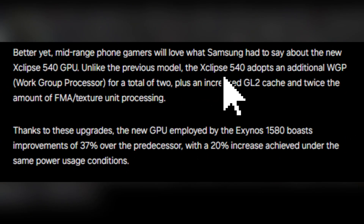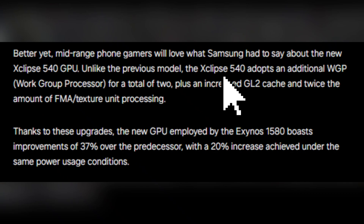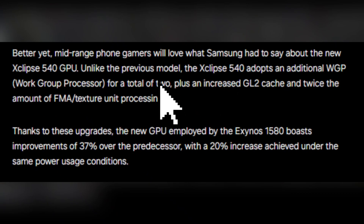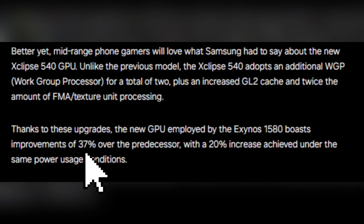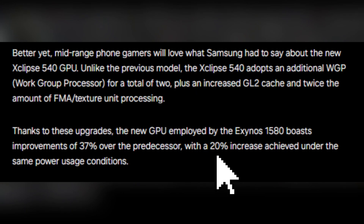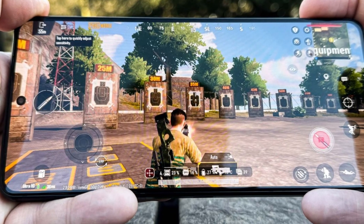Speaking of gaming, the Xclipse 540 GPU is a game-changer. Unlike its predecessor, it features an additional workgroup processor, bringing the total to two, and a significantly improved L2 cache. You can expect a 37% performance improvement over the previous generation, with 20% more efficiency under the same power conditions. This is great news for gamers who want solid performance without heat issues.